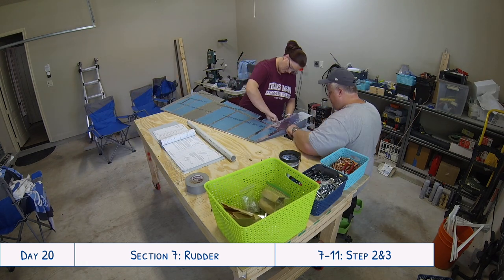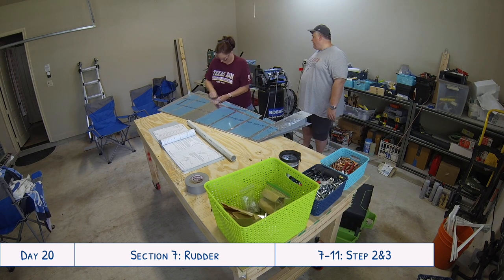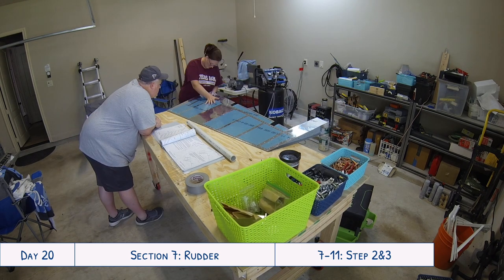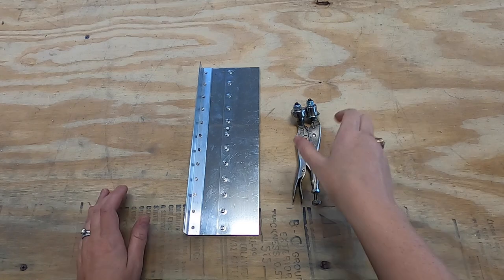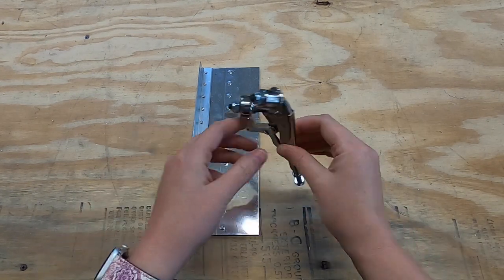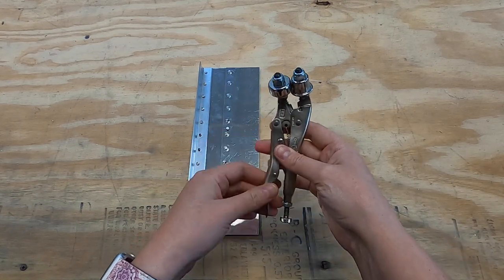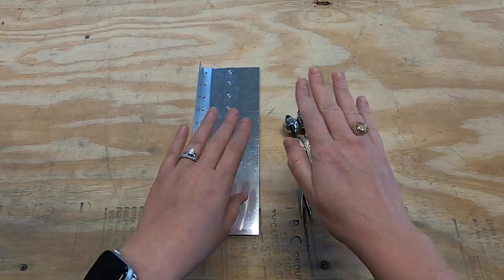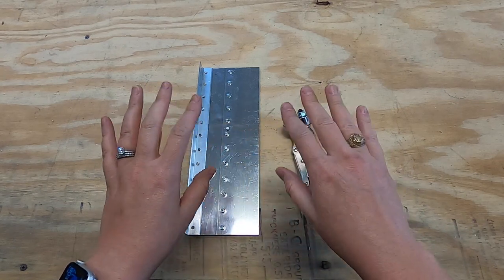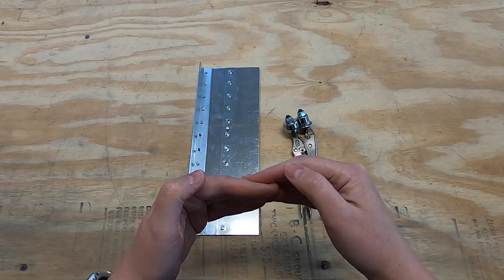Let me show you the tool that we use so you can kind of see what I mean. This right here is the edge forming tool from Cleveland Tool. This comes in handy on certain spots where you would have two sheets overlapping each other and you would want the top sheet to crimp down ever so slightly to help them sit more flush when it's riveted.